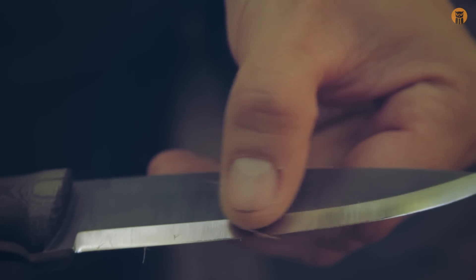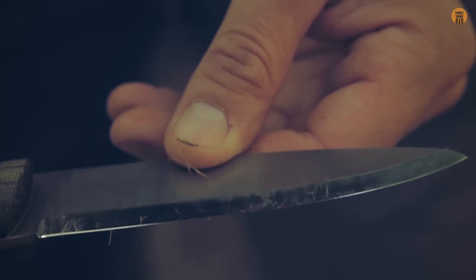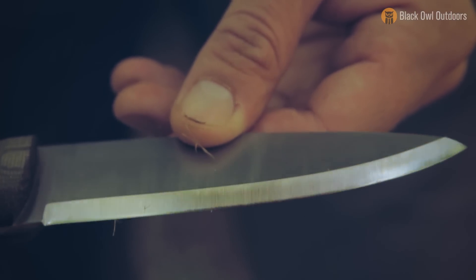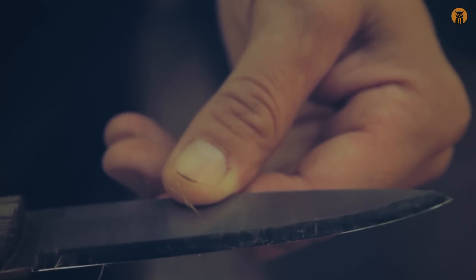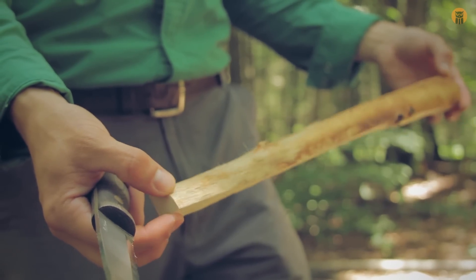Take a look at a close-up of the edge — right around here is where it was going through. I mean, batoning the knife is acting as a wedge, but it's still worth keeping an eye on the edge just to check. This is really soft wood, so I'm really not worried about any damage just from that little bit of batoning through that knot. All right, let's do some carving.